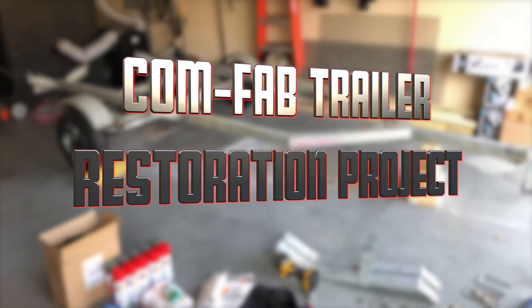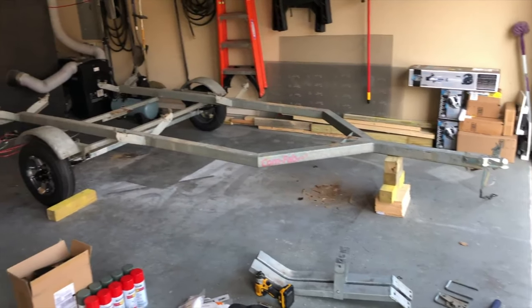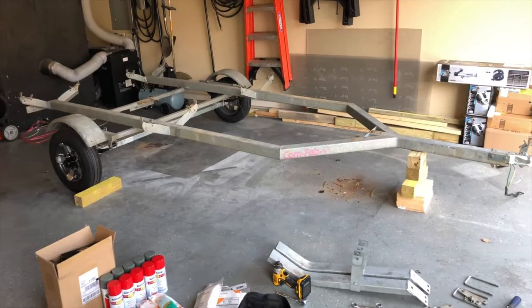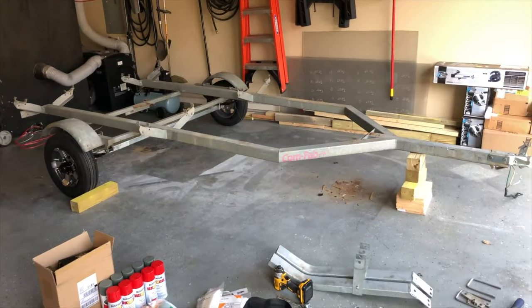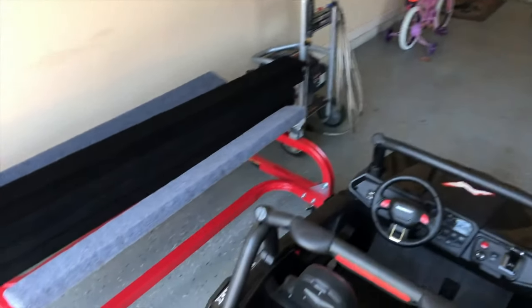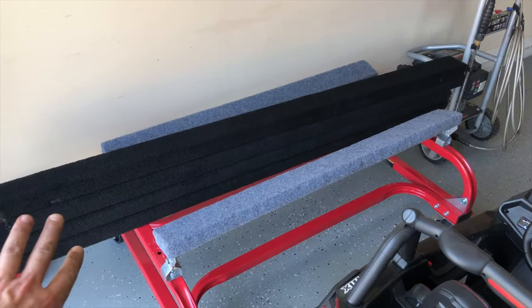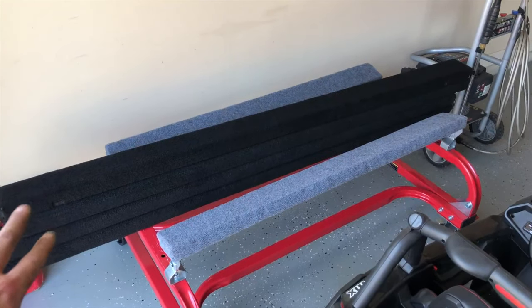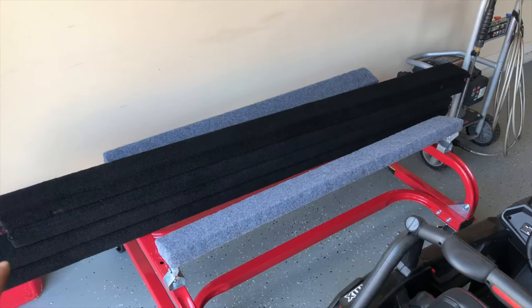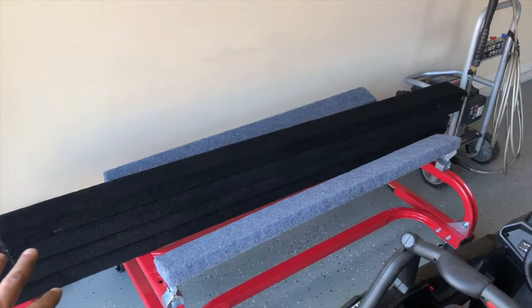Wanted to shoot this video before I disassembled the trailer too far — it's fairly disassembled at this point. I've got the XP hanging out on one of the dollies, another dolly over here, and my four new bunks that I got from Confab. Big shout out to Lawrence over there — you're awesome to work with, thank you so much for helping me get the parts I need. Four new bunks already carpeted and ready to roll.